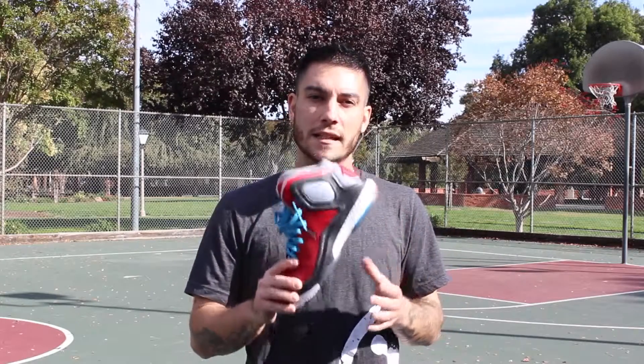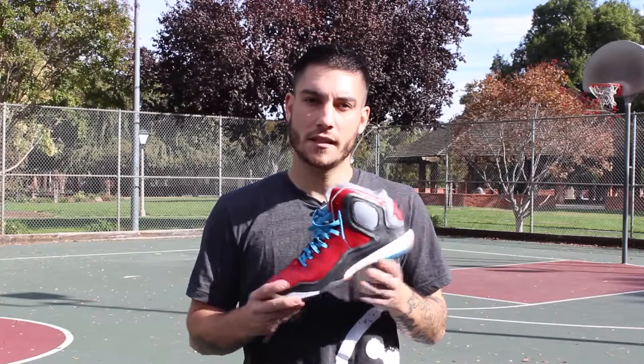Hey, what's up guys, this is Chris from WearTesters.com. Today we have the performance review on the Adidas D Rose 5 Boost, so let's go ahead and get right into it.